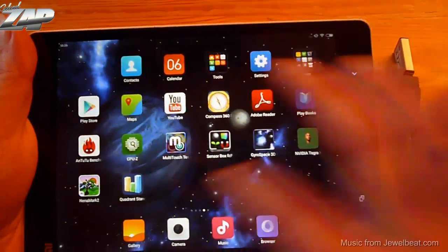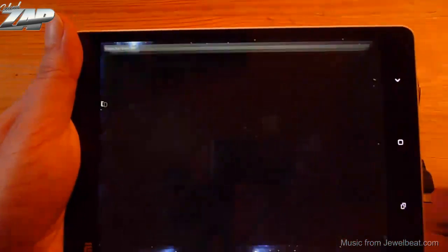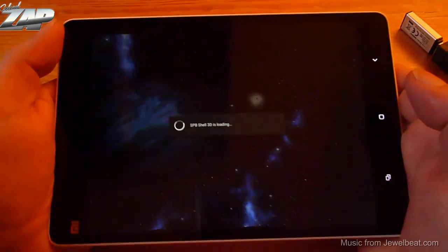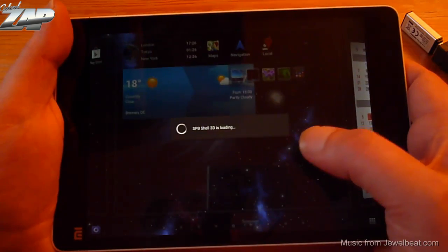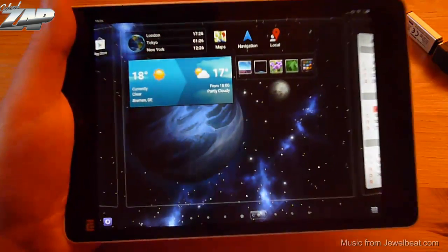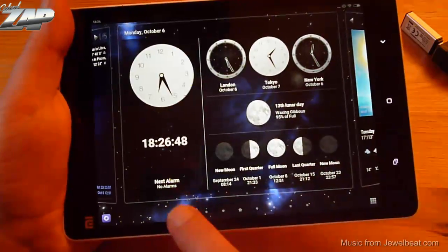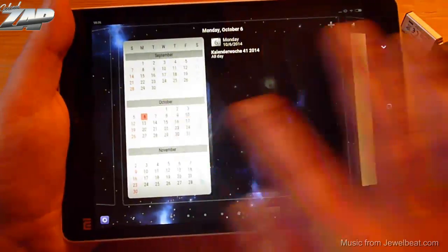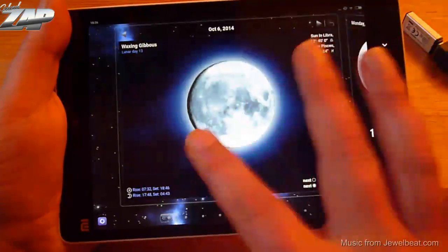If you don't like MIUI, you can also switch to a different launcher. For demonstration, here is the SPB Shell 3D launcher, where you can place your widgets wherever you like. So there's always an alternative to the stock launcher.